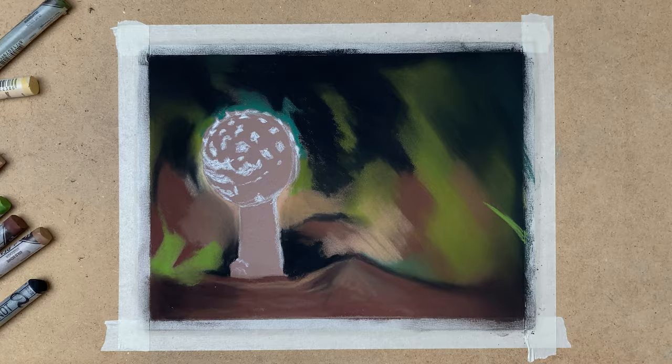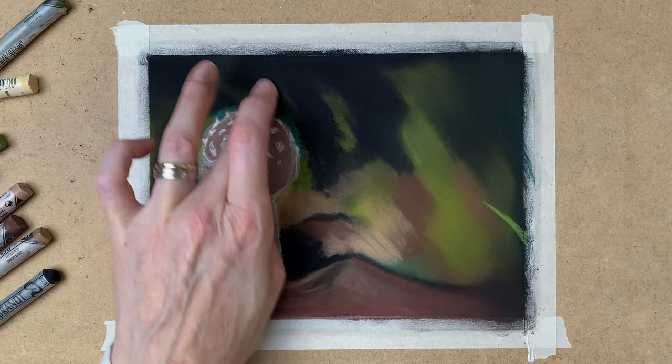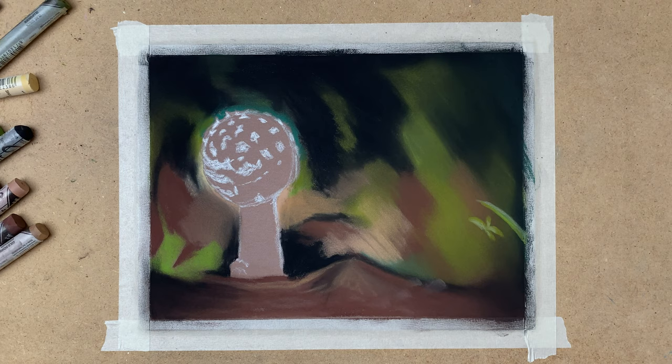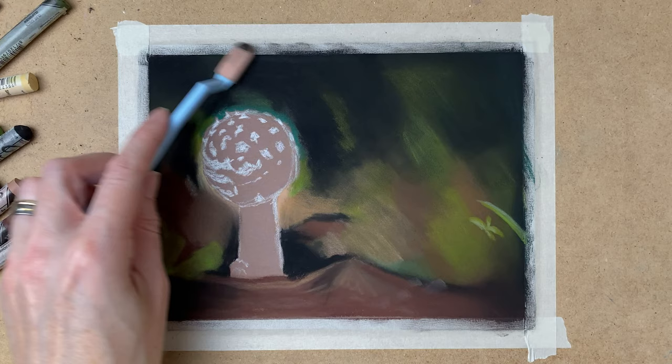So now I have all my colors blocked in. I start darkening up the painting and putting some detail — some grass and some plants — and I'm blending the background out with a PanPastel tool.